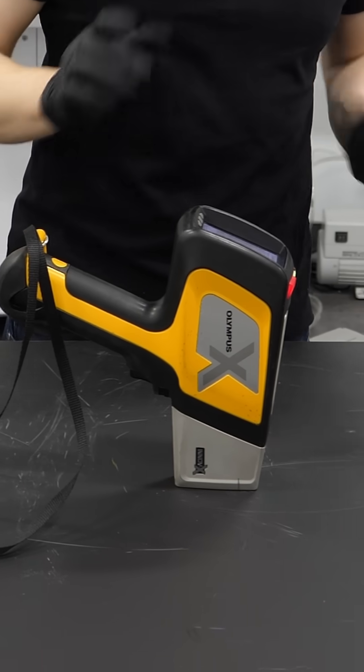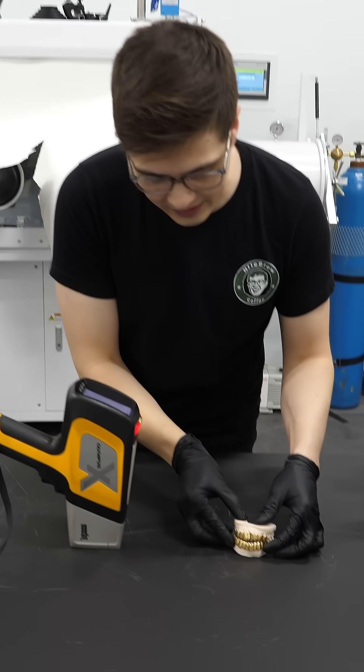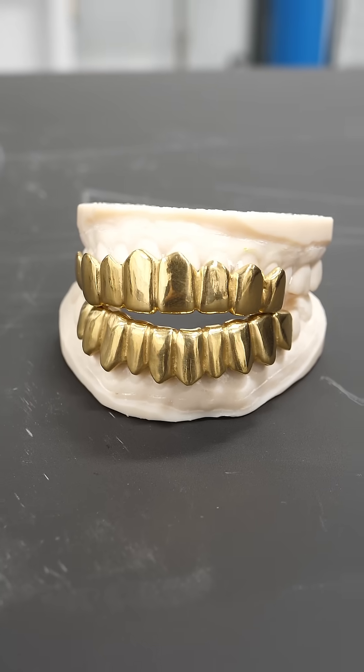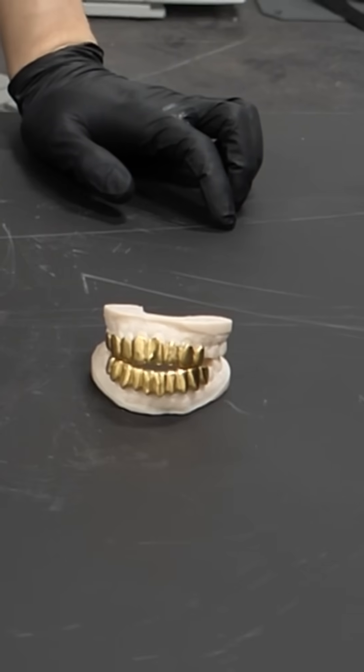For the next test, I want to try these beautiful grills that we made a while ago. Based on our math, we believed that they were 18 karat, but I want to verify that's actually true.